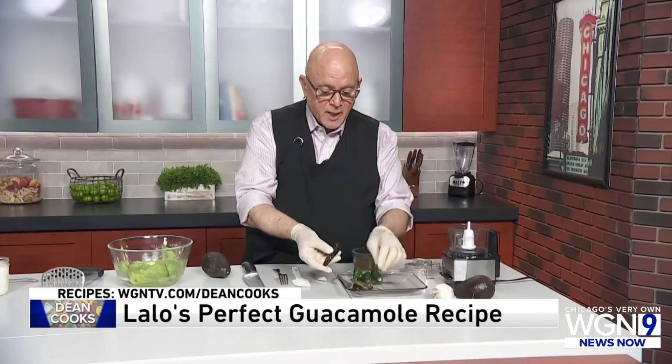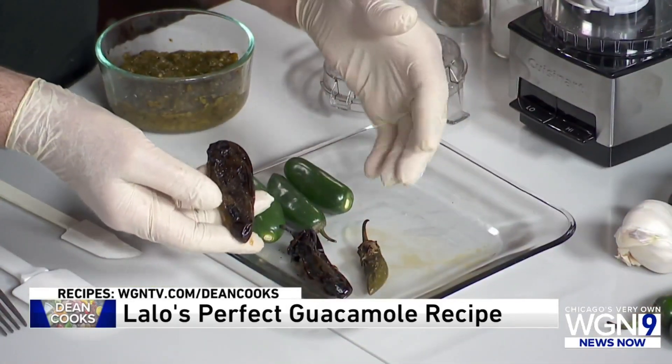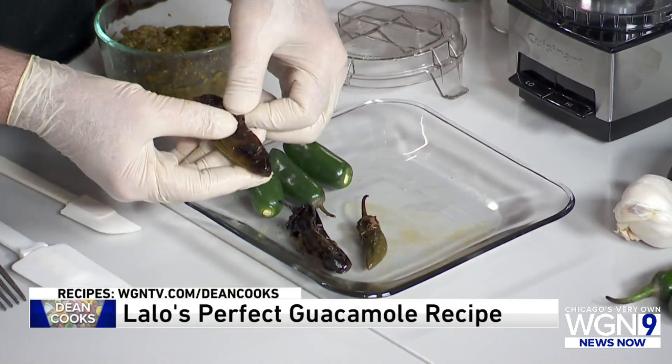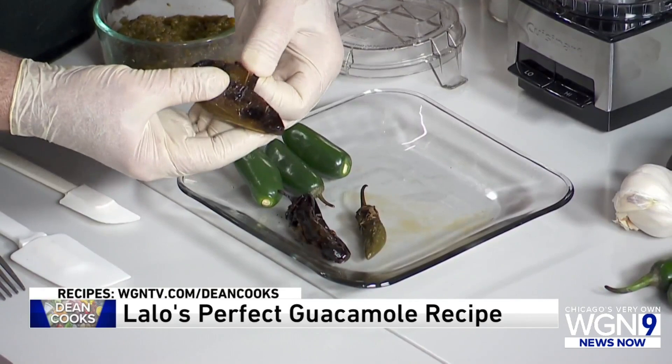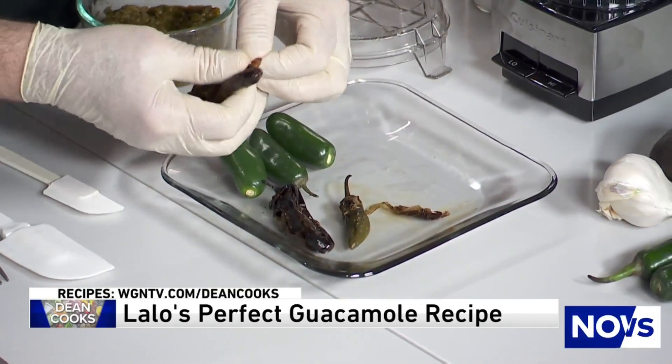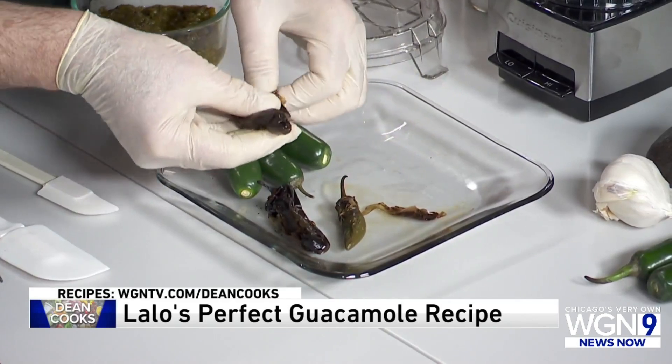Once these are charred, you put them in a bag and let them sweat for a little while so you can get the skin off. These are cold so I don't think they're going to peel quite as well, but you get the idea.